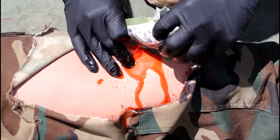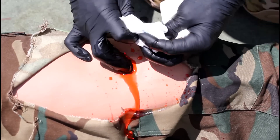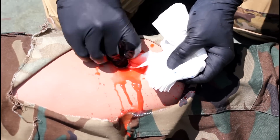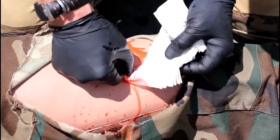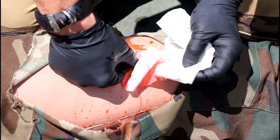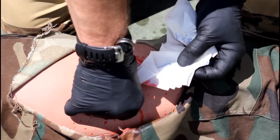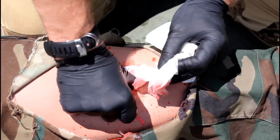As discussed in the directions for use videos, the key to successful use of combat gauze is to pack the gauze into the wound deeply so that it comes into contact with the source of bleeding. You must also pack enough gauze into the wound to completely fill any open space. A large wound might require you to use more than one combat gauze. Don't forget to check for an exit wound or additional wounds.